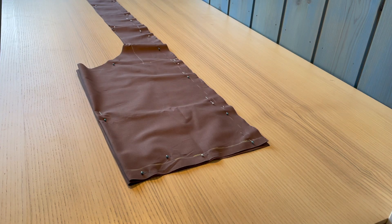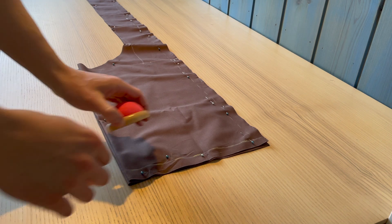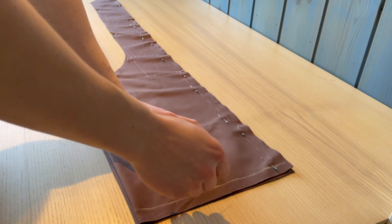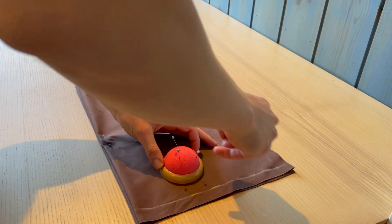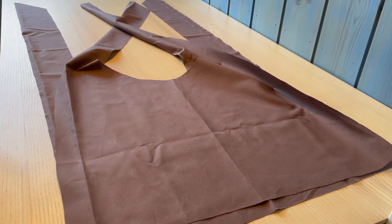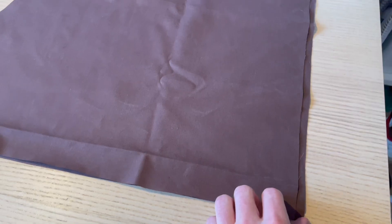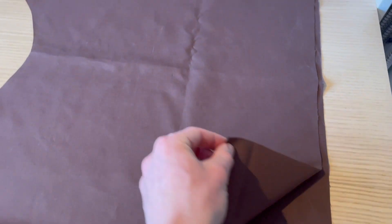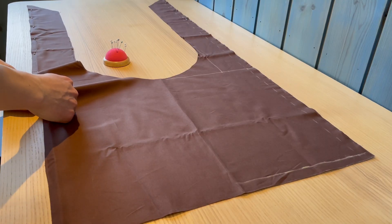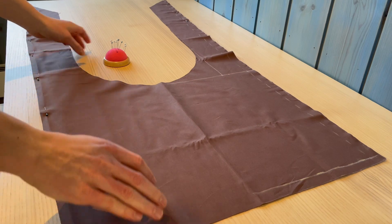When you have cut out the second half of the bag you can remove the pins. You should be left with two almost identical pieces and it doesn't really matter if they're off by a little bit because we're going to cut off the excess fabric anyway. Remember that the sides you put together now will be facing outward, so be mindful of this. Then pin the sides together and we're ready for sewing.